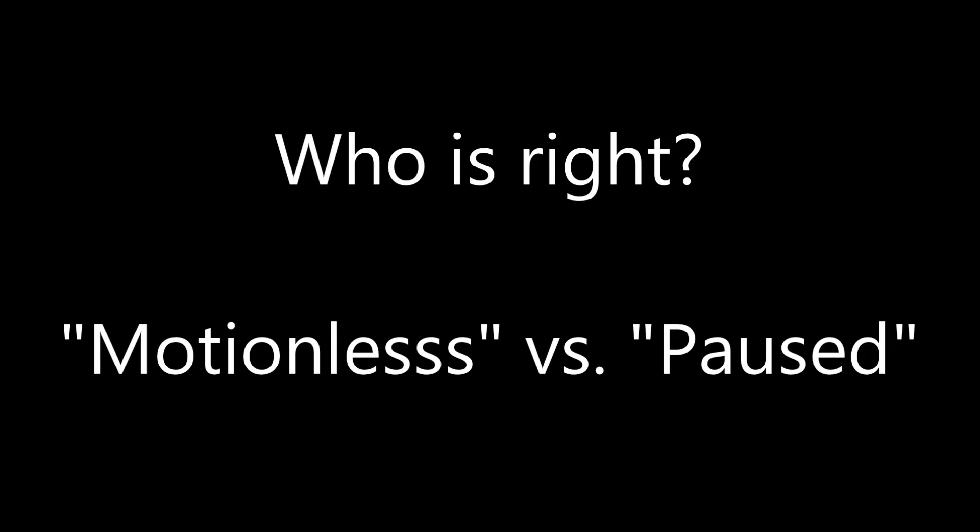I'd be interested in hearing what you guys think about this. I'm going to include two bench presses — the first one from the UPA and the second from the IPF — and I'd be really interested to hear which one you think is a more fair pause. I definitely prefer the first, but everybody has a different opinion. For more information on powerlifting, check out powerliftingtowin.com.